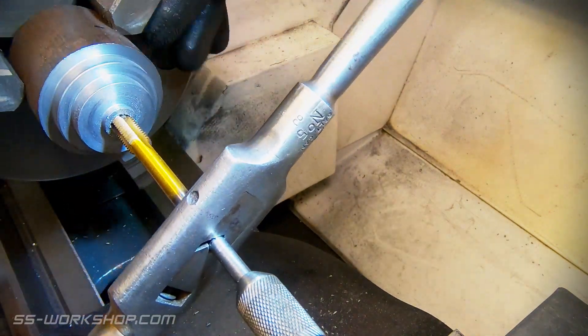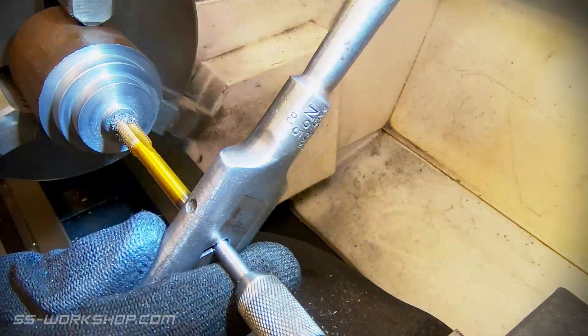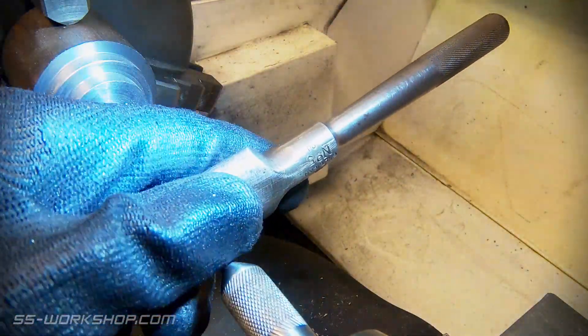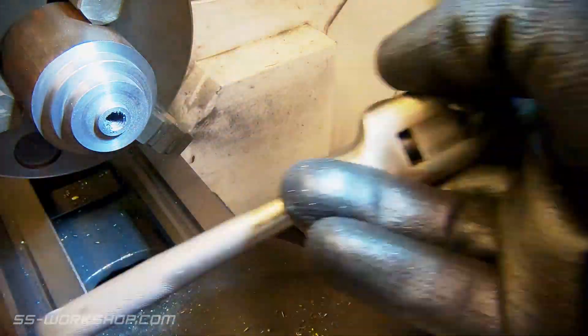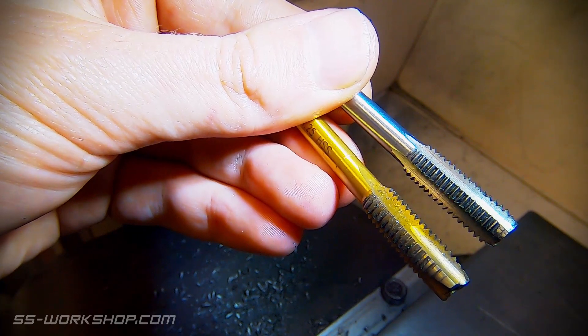I cut the thread starting with a taper tap, followed by a bottoming tap. This cuts the threads closer to the bottom of the hole. The difference between a taper tap and a bottoming tap is the teeth go closer to the end of the tap. The silver tap here is a bottoming tap and the gold one is a taper tap.